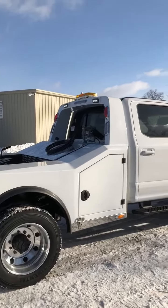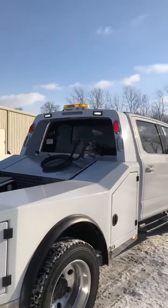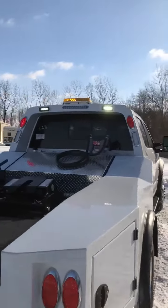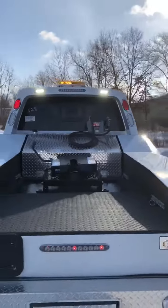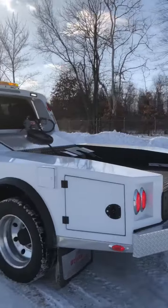I just wanted to highlight some of the additional options that you can get if you're needing some extra lights — potentially for snow plowing, if you're going to be parking on the road, if you have a landscape company, or just any kind of contracting work.